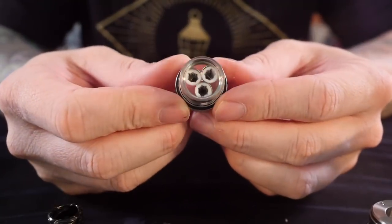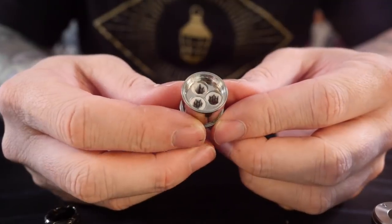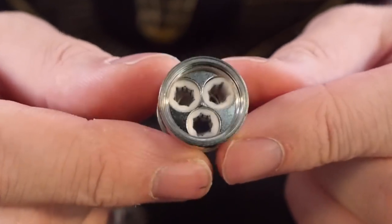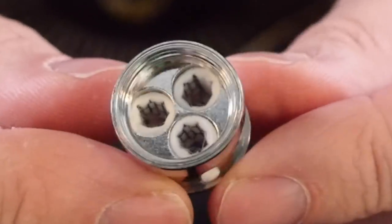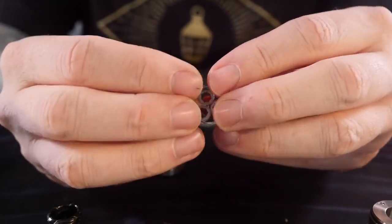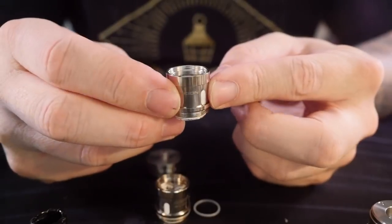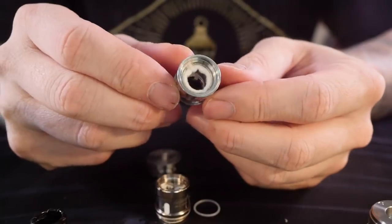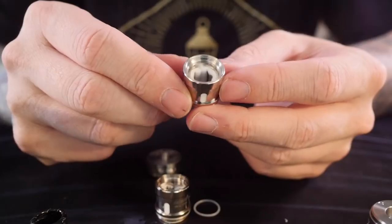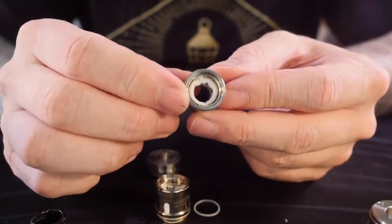These coil heads on the inside are gigantic. They are triple mesh coil heads. You're not going to be able to see this on camera, but the mesh on the inside looks a little bit more like a chain link fence rather than actual mesh — there's a lot of open space in there rather than a real tight, tight knit mesh. And of course you get a spare bubble glass as well as another spare coil head, which is a single mesh coil head. It's more like a traditional mesh — much closer together, much tighter circles.